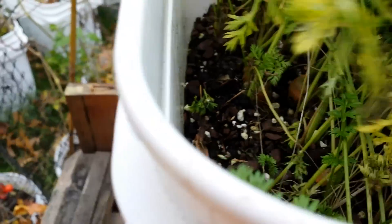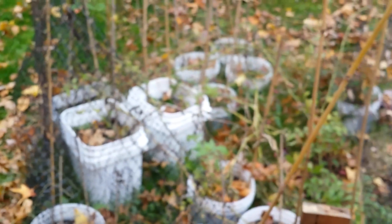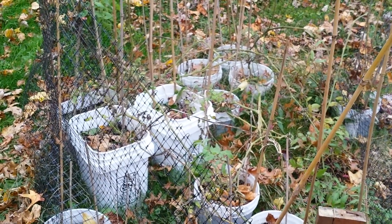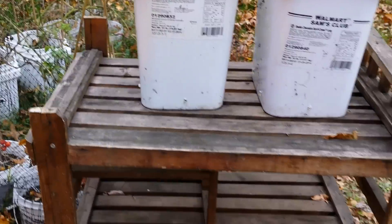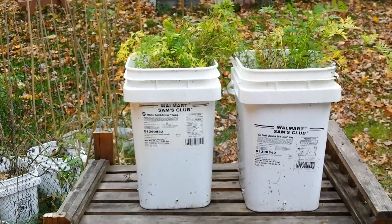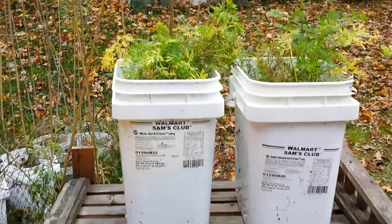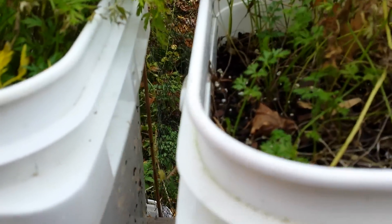I grew them down in what I call my renegade garden — it doesn't really have a fence, but I made a makeshift fence so the deer wouldn't eat them. The fence fell over, so I moved them up to a stand, which was of course meal height for the deer. I basically gave them a table full of carrots; they walked right up and ate all the green tops. That's why I knew I had to get them out now.